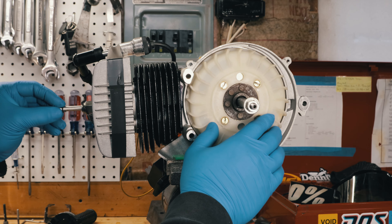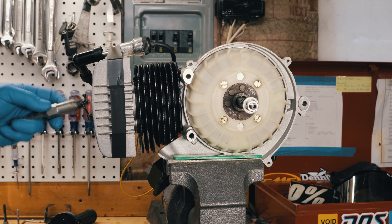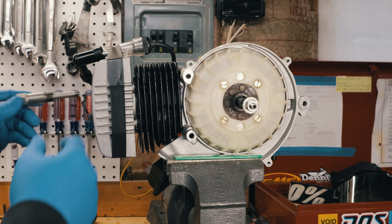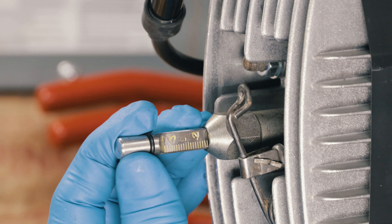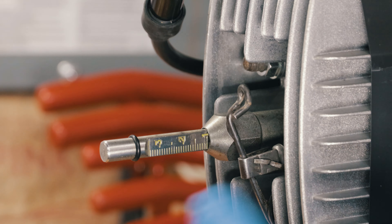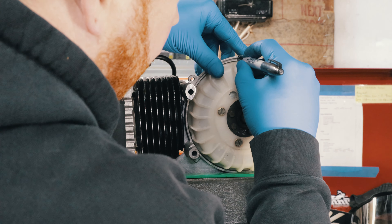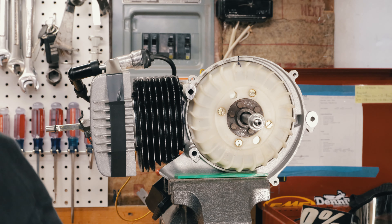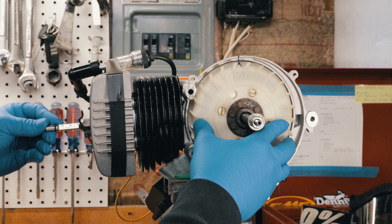The first thing I like to do is find top dead center. You can use a micrometer, or you can use a little device like this — I got it from Treatland. As I rotate this around, it goes right to there. Right there is top dead center. So we know where top dead center is, let's just make a little mark. That's top dead center.